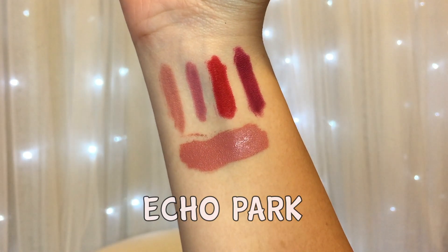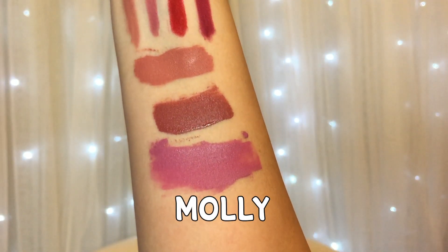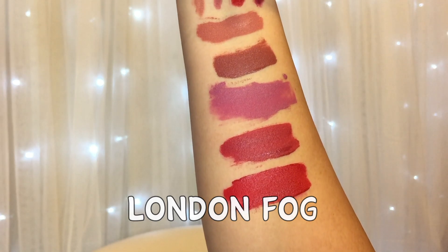The last few things I got are the Ultra Satin Lips, in the colors Echo Park, Frick'n Freck, Molly, Lion King, and London Fog. I really like these — they're super comfortable and wear all day. Even though they do transfer, the color stays on your lips so it doesn't fully come off while you're wearing it.